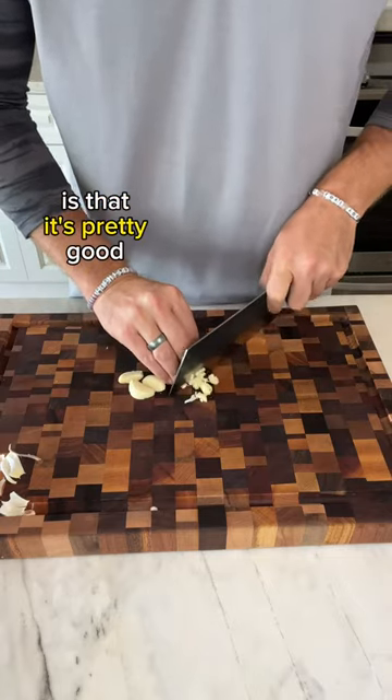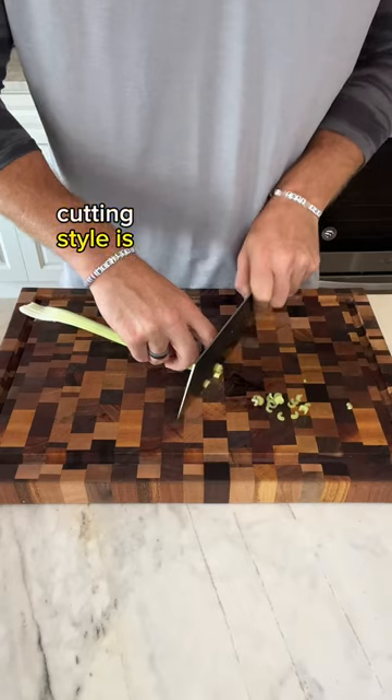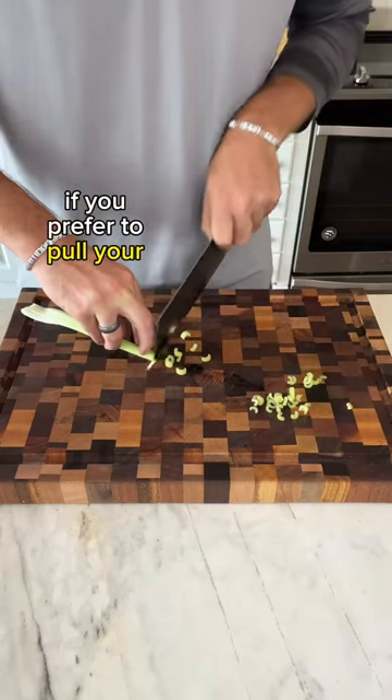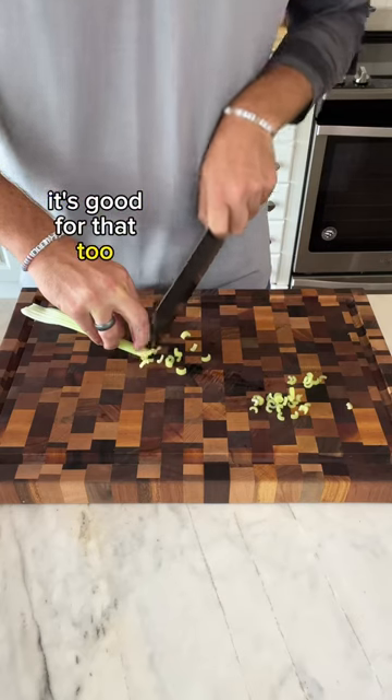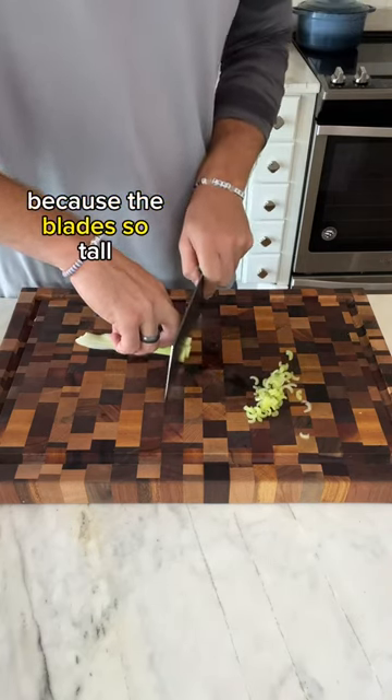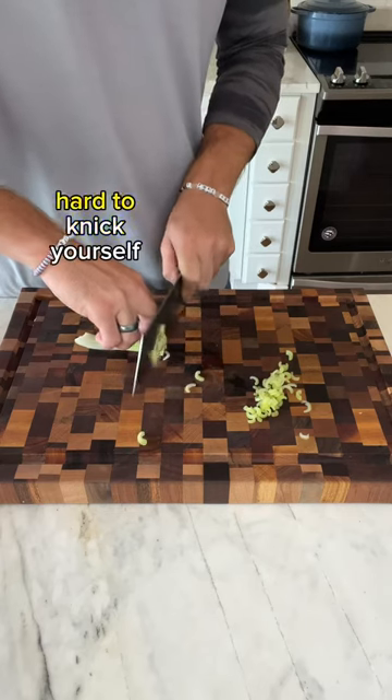The other thing I like about the knife is that it's pretty good regardless of what your cutting style is. If you like to rock your blade forward when you're cutting, it's good for that. If you prefer to pull your blade when cutting, it's good for that too. And if you prefer chopping, this is probably one of the safer blades to use for that, because the blade's so tall you would have to work really hard to nick yourself.